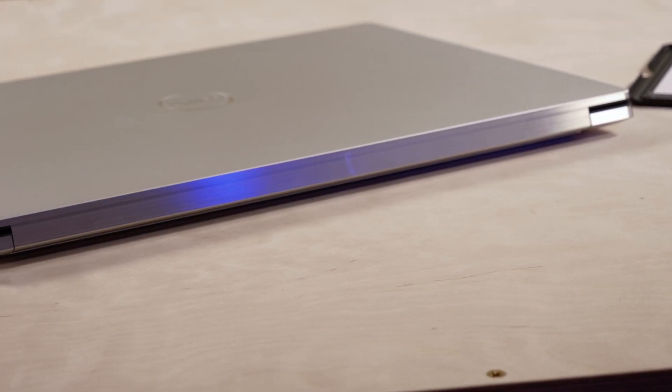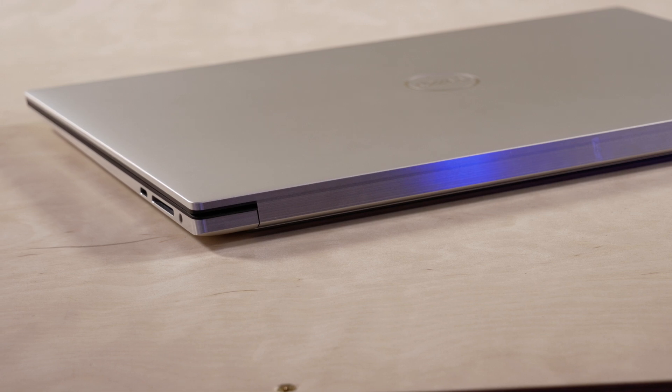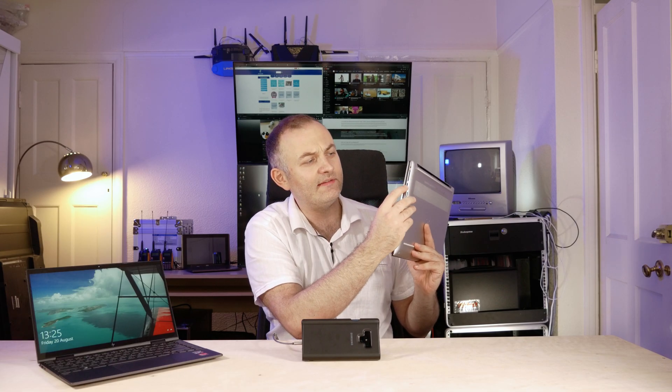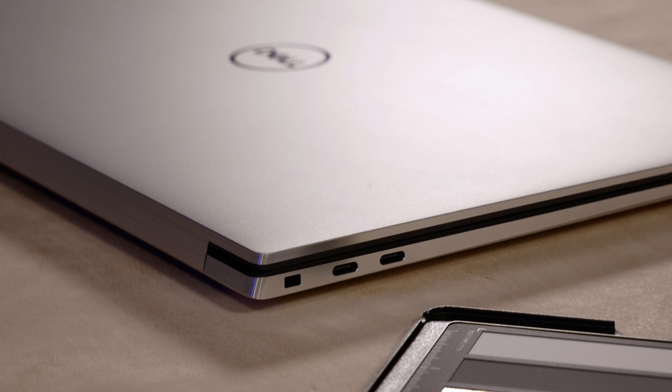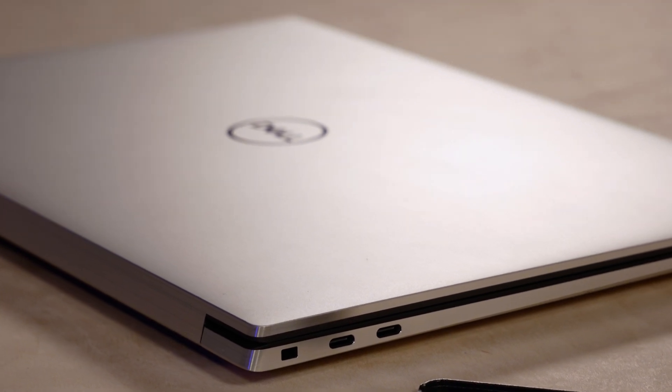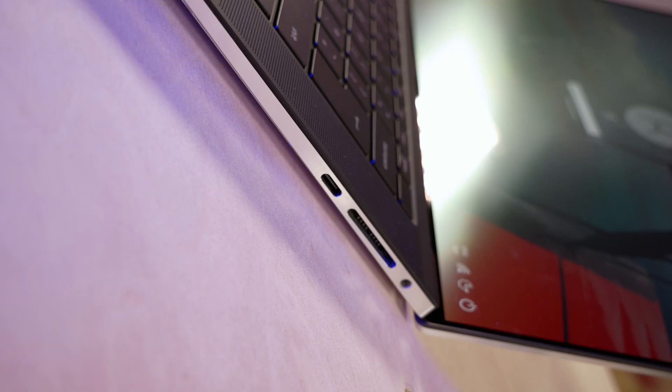However, you only have USB-C ports this year. Two USB-C ports on this side, one USB-C port on the other side, and an SD card reader. All of them work as power delivery, so you can charge your device using any port — that comes in handy if you have limited desk space. This one I suspect is USB 4 standard, and these two are Thunderbolt 4 standard. This laptop comes with an 11th gen Intel CPU, namely the 11800H — it's the 8-core, 16-thread CPU, the newest gen.